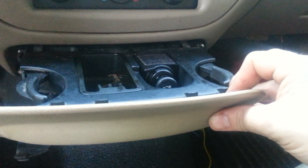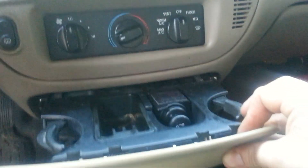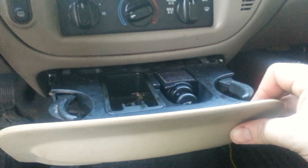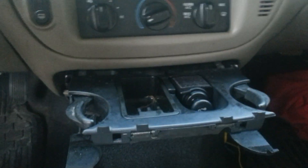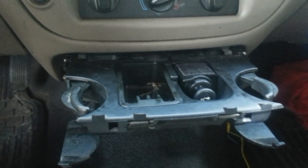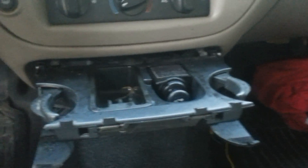Hi there. I'm trying to make a video about how to take this ashtray slash cup holder out of a 2005 Crown Vic. Unfortunately, before I googled the information and learned how to do it, I ended up breaking this cover. So now I kind of screwed myself and I'm gonna have to go to the junkyard and get the whole setup again.